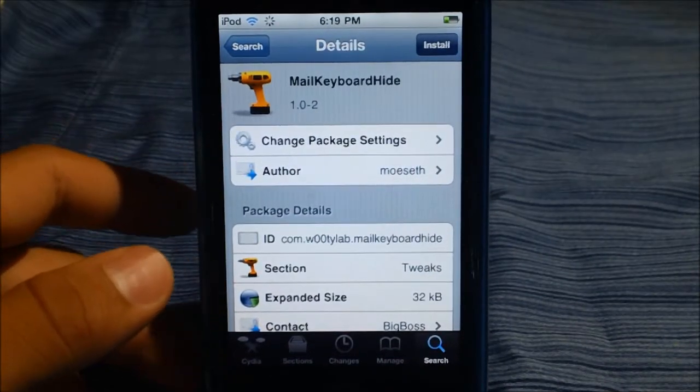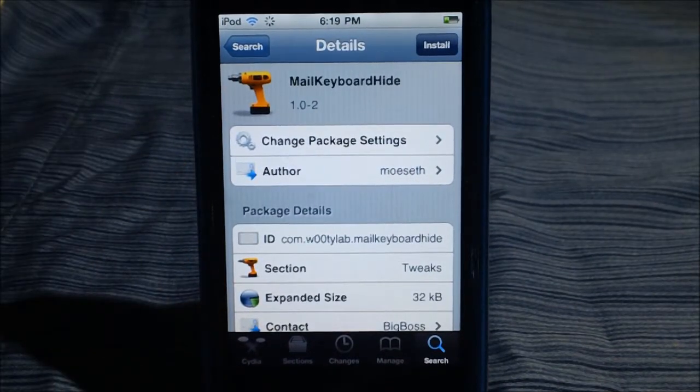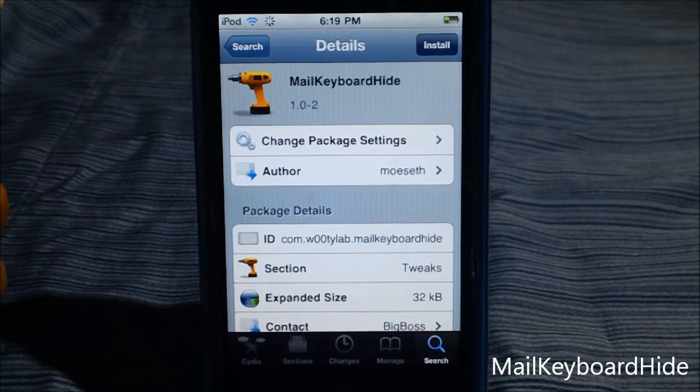What's going on, you guys? Robin from JohnsiPhone.com, and today I have a trick for you guys on Cydia. You can find this trick by the name Mail Keyboard Hide, available on Cydia for free from the Big Boss Repo.